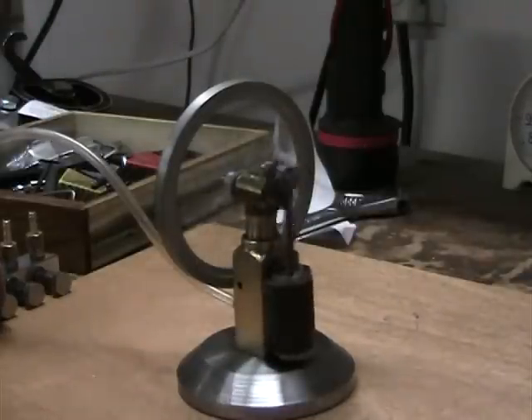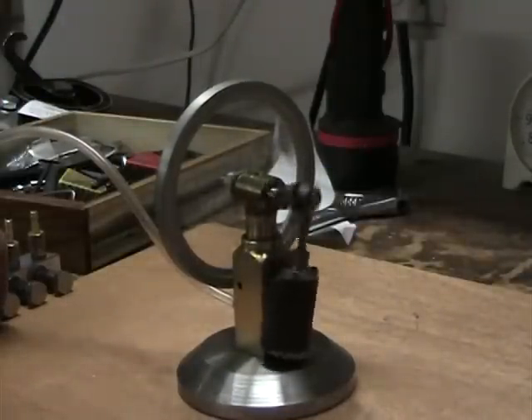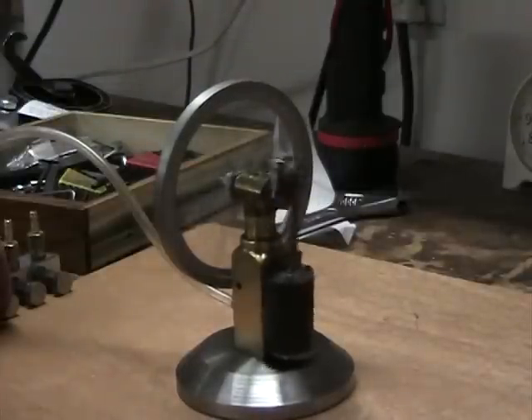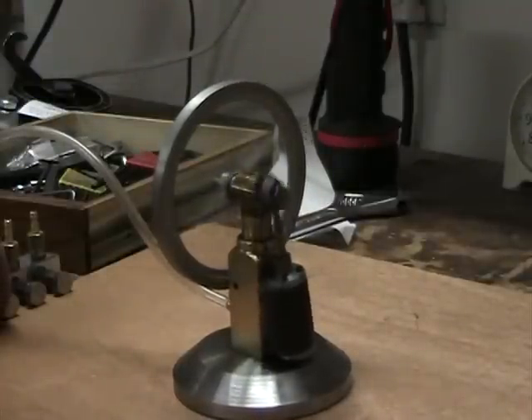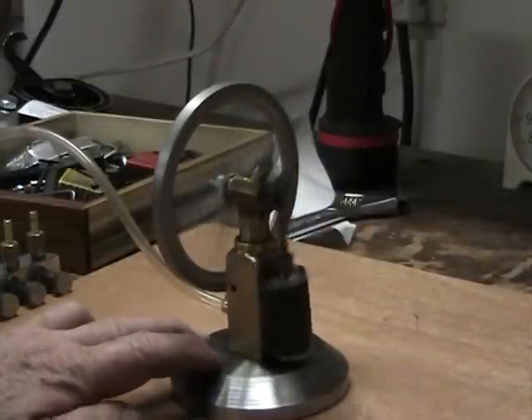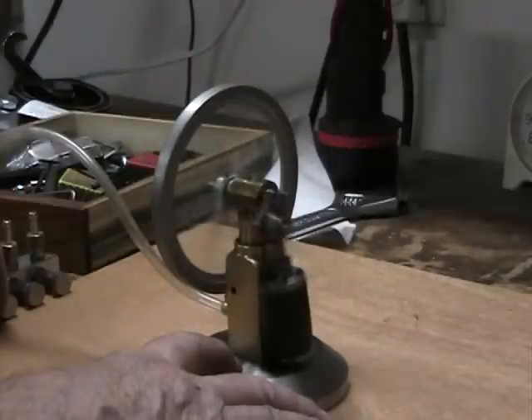Speed it up a little bit. I think it's going at a pretty good speed.